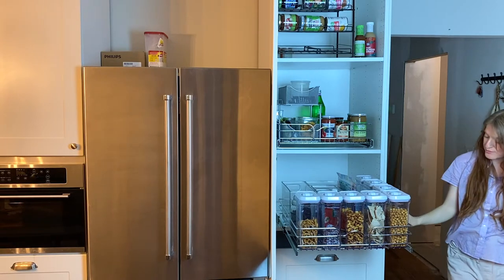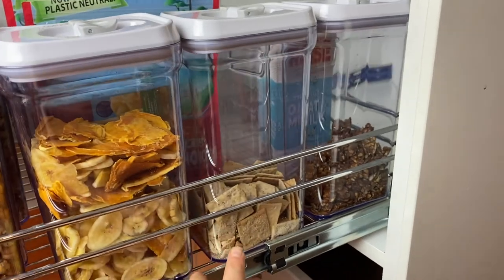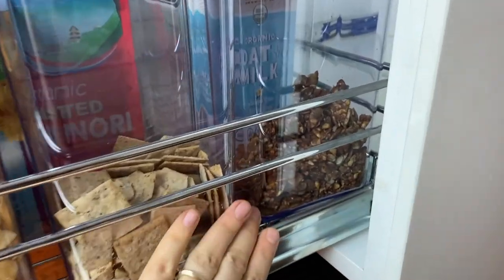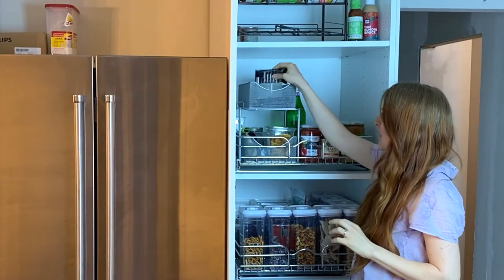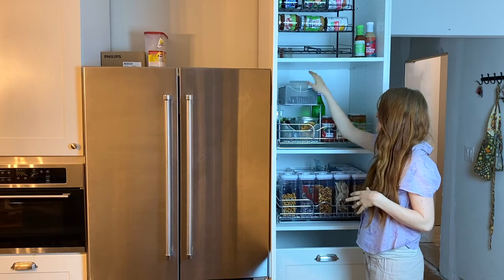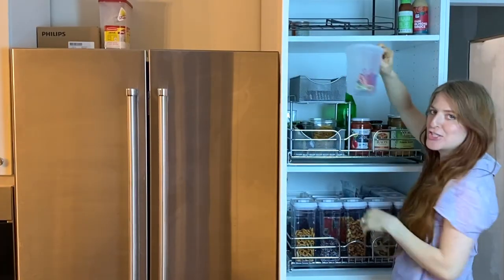Along the side here, we just have dried fruit — I always try to keep some mixture of dried fruit on hand. And then we have crackers — we'll either make our own crackers or buy them from the store. And then we have some granola. Up at the top, we just keep a few bars to have on hand whenever we need them on the go. And then any other quick snacks like seaweed snacks we would just keep in these containers. And then in the back here, I just have some extra chips.